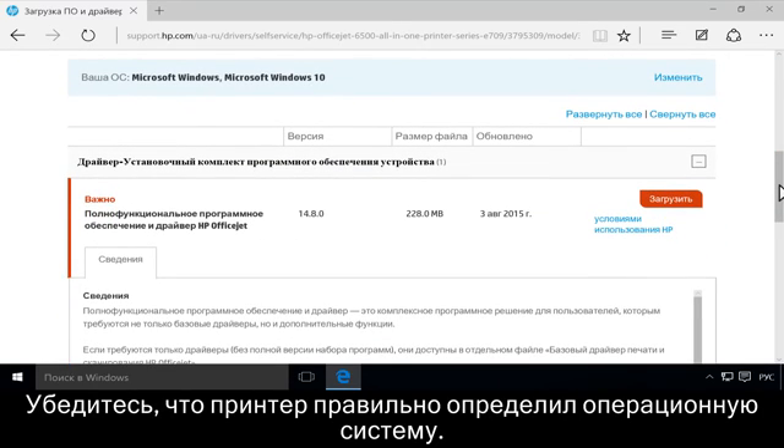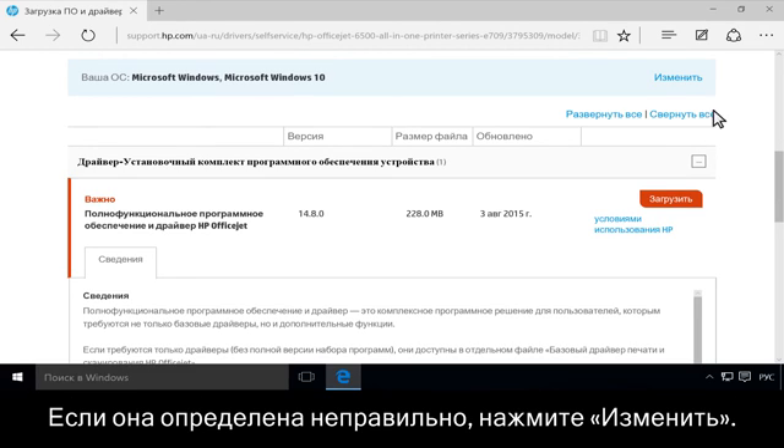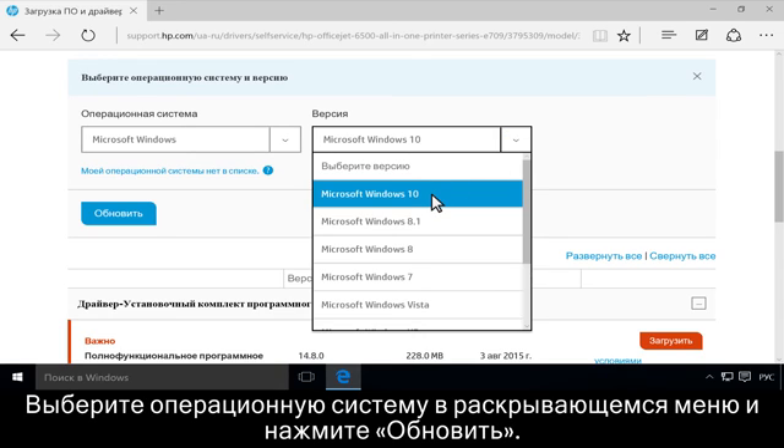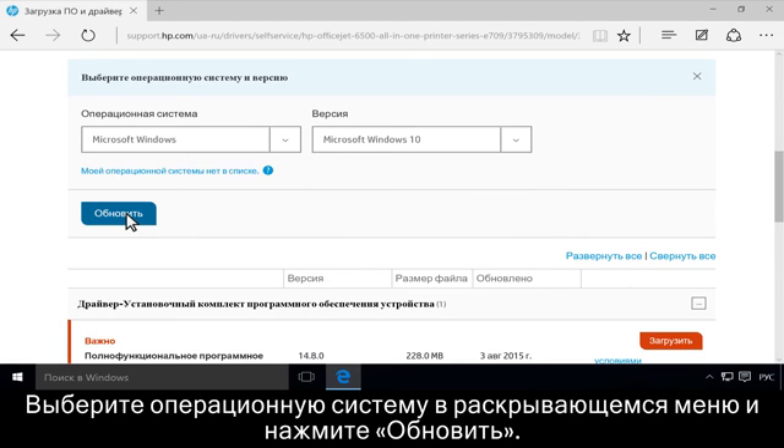Make sure the printer identified your correct operating system. If your operating system is not correct, click Edit. Select your operating system from the drop-down menu, then click Update.